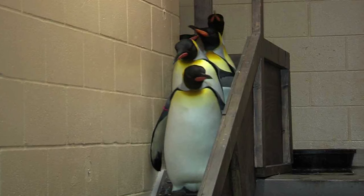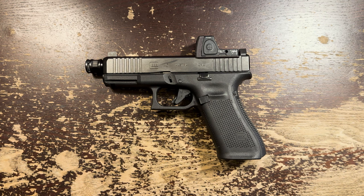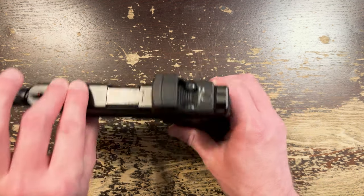You have to remove the RMR from the plate to change the battery, and then you have to re-zero the optic. This doesn't bother me, but it may bother you. Trijicon says that at brightness 4 of 8, the battery will last 4 years. That's on par with what I've seen in my own examples. And that's also exactly the amount of time it takes for the ATF to declare a product legal, let millions of people buy it, and then declare it illegal. So a good rule of thumb is that anytime the government takes away something you like, it's probably time to check the battery.